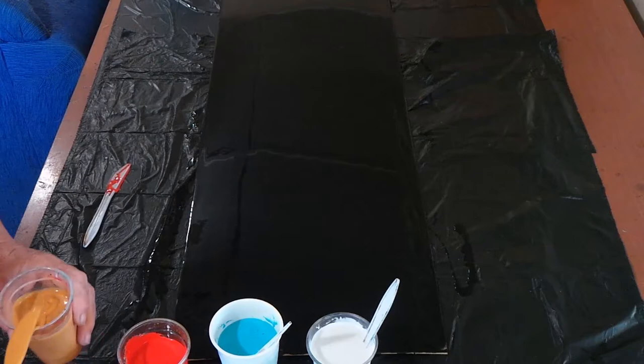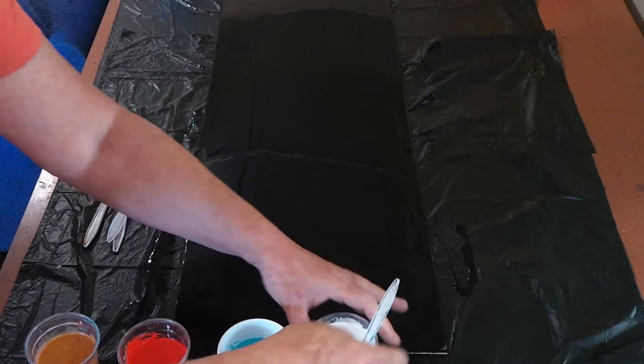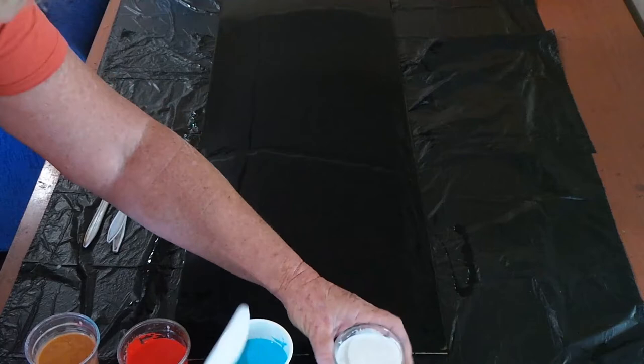Having done that now — I should have done that before. The more you stir your paint after you've put your cell maker in, the smaller the cells seem to be, usually.